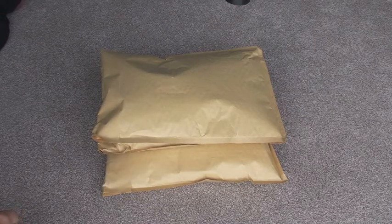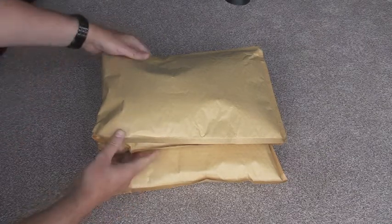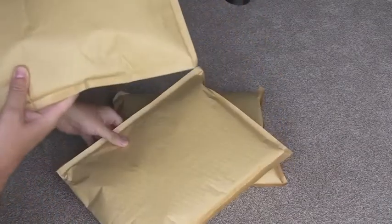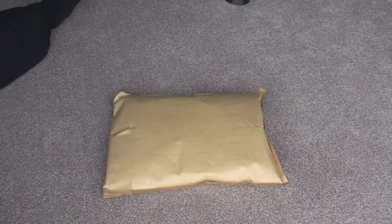Hello Lego fans, AFOL UK here. I just thought I'd share with you another BrickLink unboxing — or opening, in this case. You can see here I've got one, two, three large jiffy bags. So let's see what we've got.